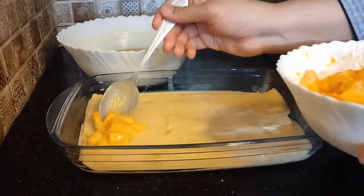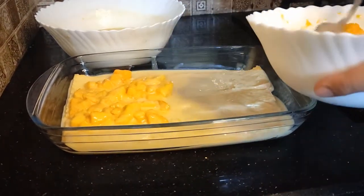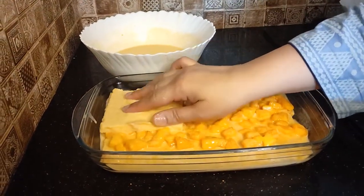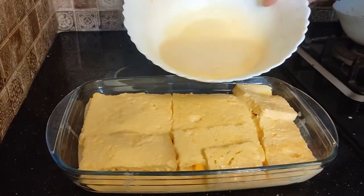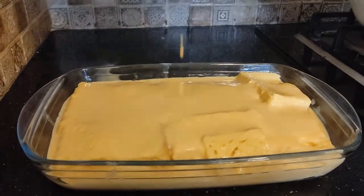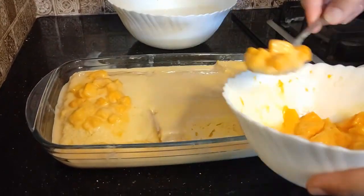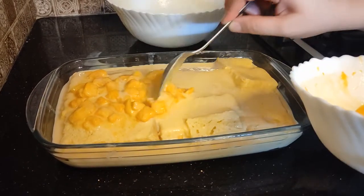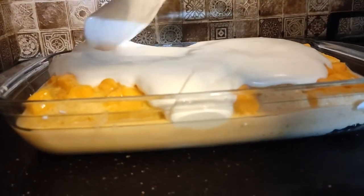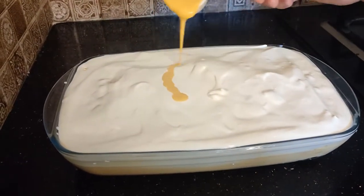After adding mango chunks, we will add the whole cream mixture, then more mango chunks. We repeat the layers — mango chunks, cream, mango chunks — and then add the cream on top.